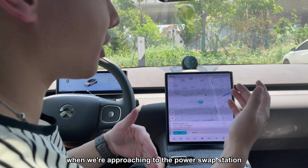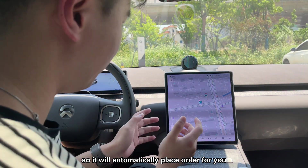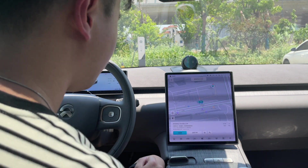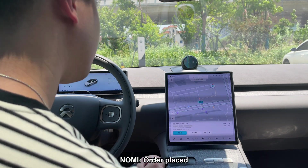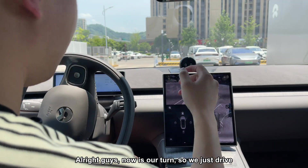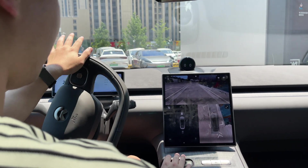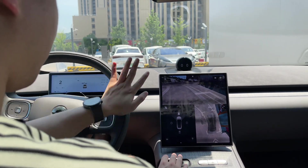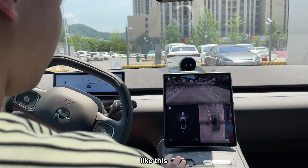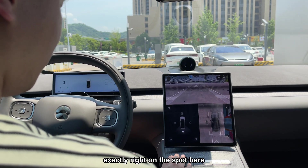When you approach the power swap station, it will automatically place the order for you. I'll just do it from here now. Now it's our turn, so we just drive into this spot here — like this, maybe reverse a little bit, exactly right on the spot.